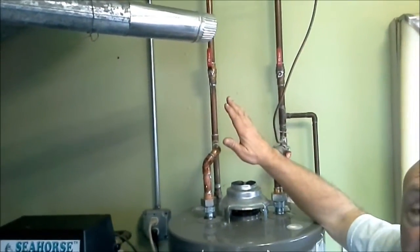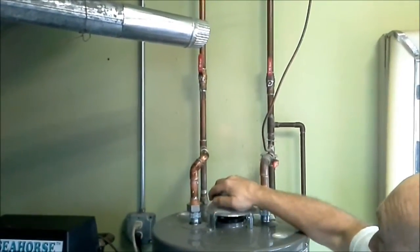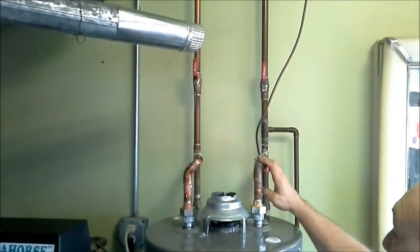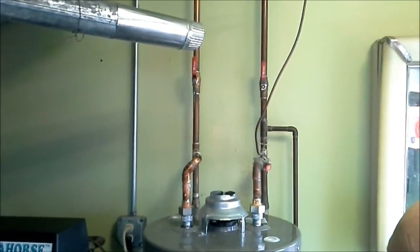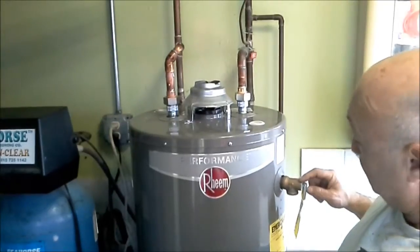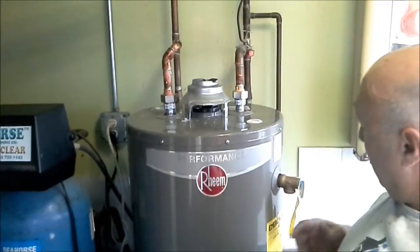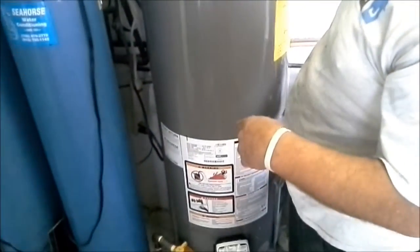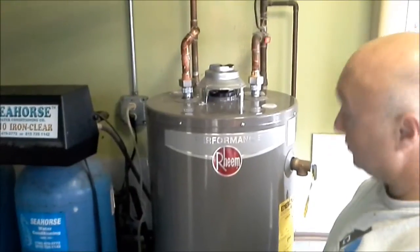We've got our pipes soldered, tightened up our dielectric unions, and put the exhaust hood on. When you get this soldered and go to release your valve, do it slowly. As you're putting water in the tank, open your pressure relief valve so that the air in the tank can be flushed out by the water going in. Just watch it — as soon as the water level gets up to the valve, it's going to come flying out, so you've got to close it quickly. You've got to put an overflow tube on here, just down to six inches off the floor, so that if it's ever activated the water can go to a floor drain.